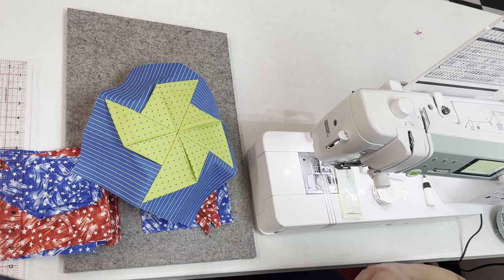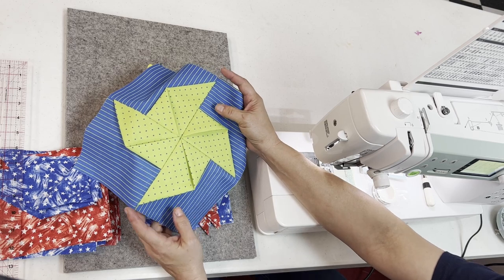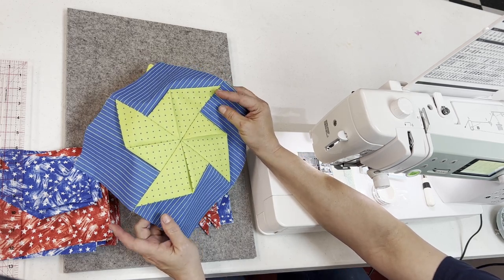Hi everyone, it's Kim from Carolina Sewing Back. Today I thought I would share something with you that would help you get ready for the 4th of July.